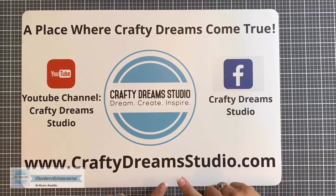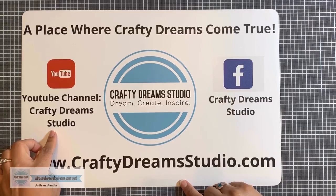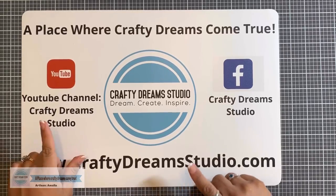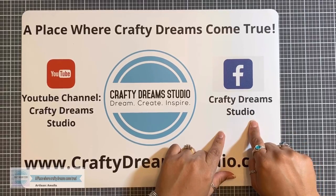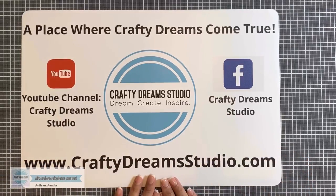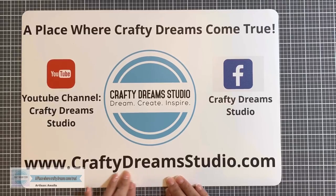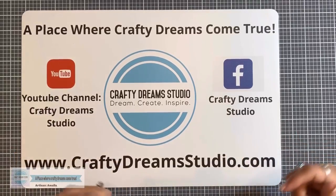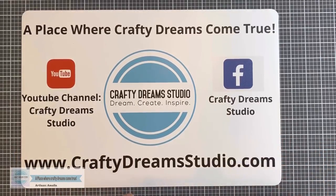Hi guys, this is Amalia with Crafty Dream Studios. Thank you for joining me today. If you're not yet subscribed to my YouTube channel, please subscribe and hit the little bell notification icon so that you're notified every time I upload a new video. Also, if you're on Facebook, you can follow me there on my page at Crafty Dream Studio, where I will be going live. If you like any of the products I use today, you can go to my website to place an order. All of this information is linked in the description box below.